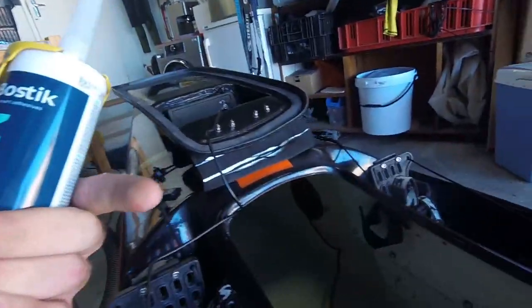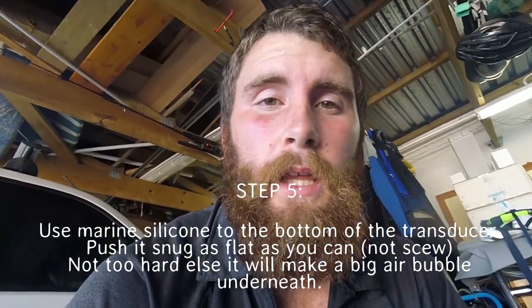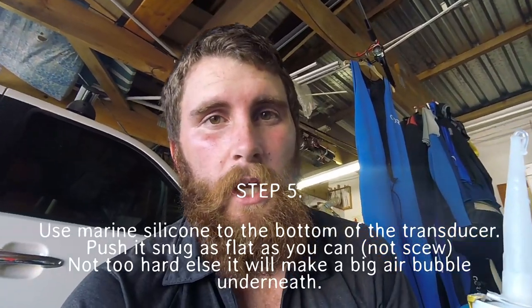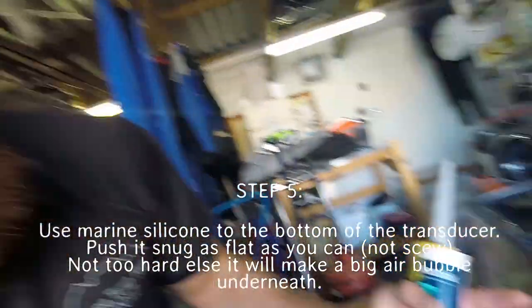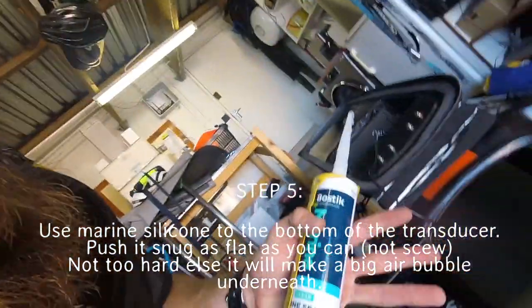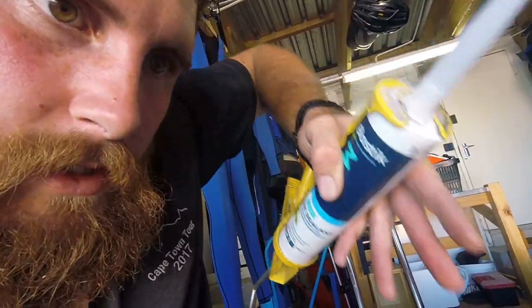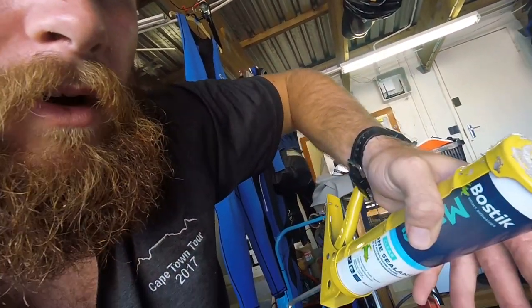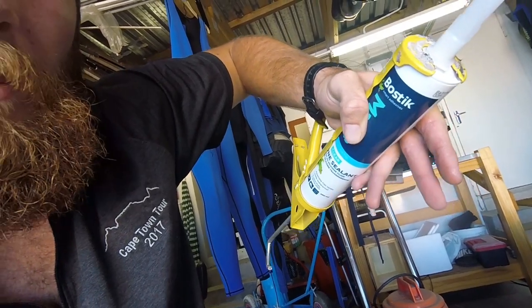So I've cut the hole, sanded the hole, and already put the transducer in using the marine silicone. The thing is you've got to put enough of a layer on there — make sure there are no air bubbles. Make sure it's flat, as flat as you can get, put the marine silicone on and just press it down. Don't press too hard because if you press too hard it's going to come back up off the bottom and make a big air bubble, then your readings are going to be bad.